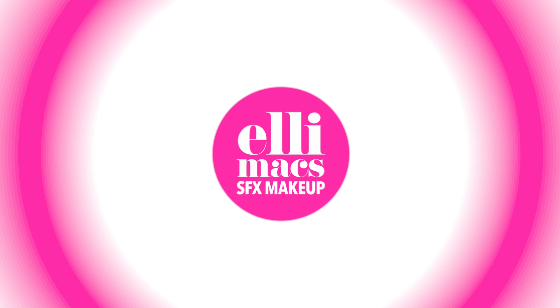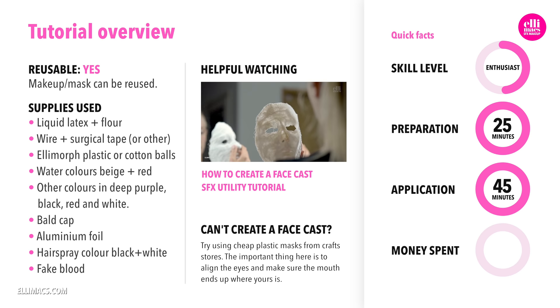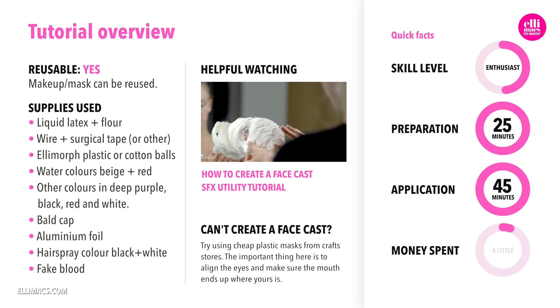Now let's deep dive into Pan's Labyrinth. This tutorial requires intermediate skills, takes about two hours to prep and about an hour and a half to apply. If you do SFX makeup on a regular basis, you probably already have what you need. If you're starting from zero, most of the money will go into latex,